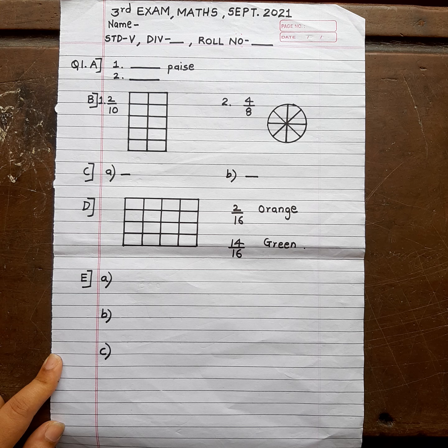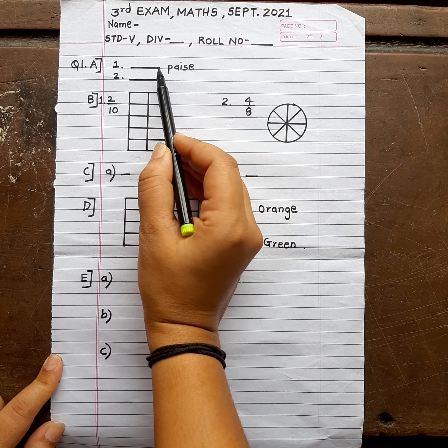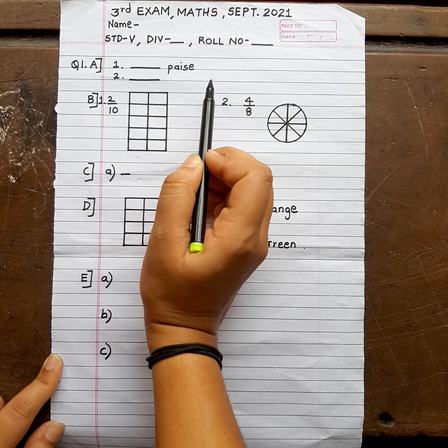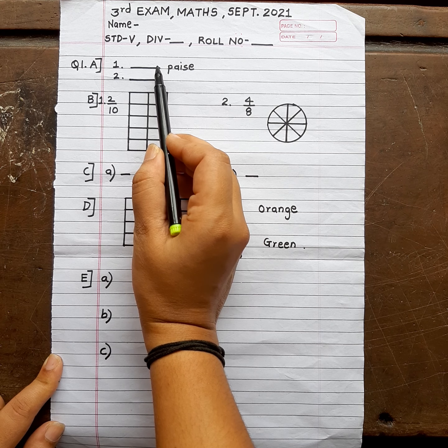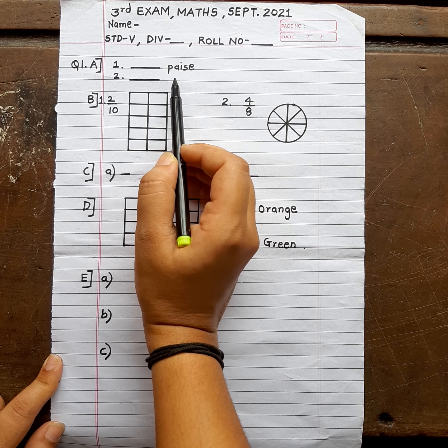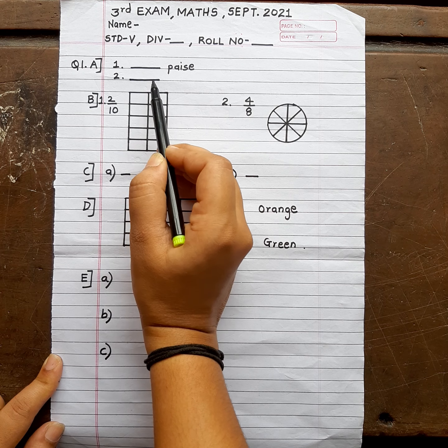Now the first question is fill in the blanks. For fill in the blanks, only the answer is needed. The format has been given, you just have to write the answers to get full marks. So best is you write only the answers in the given format. First answer, second answer.